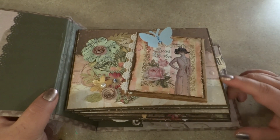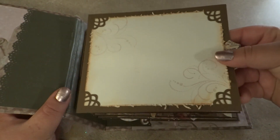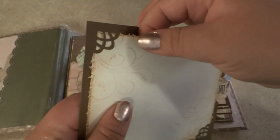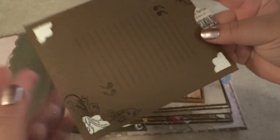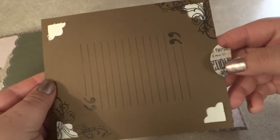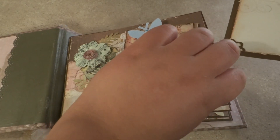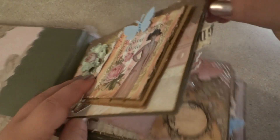The paper collection is from the Lace and Linen stack from DCWV, and all of them are a pocket page. This is one of my corner stamps that, if she wanted to take this out, she could. And this is the back — I just left some spots for journaling.